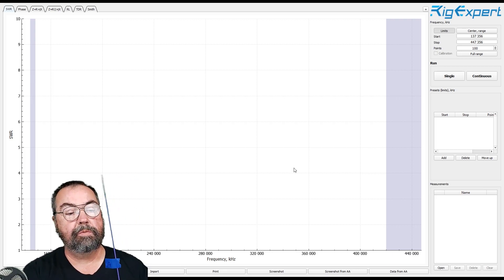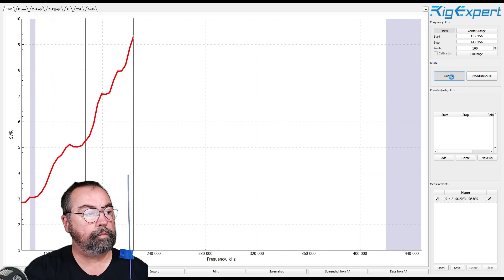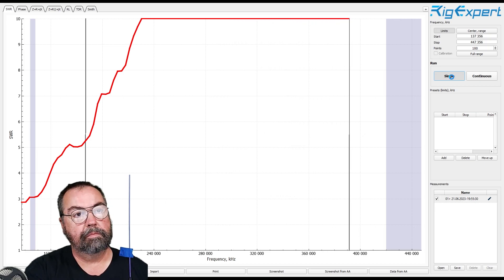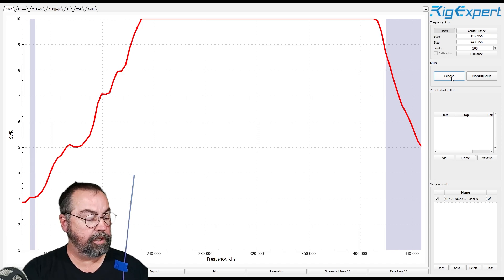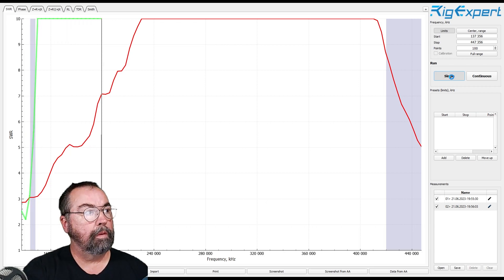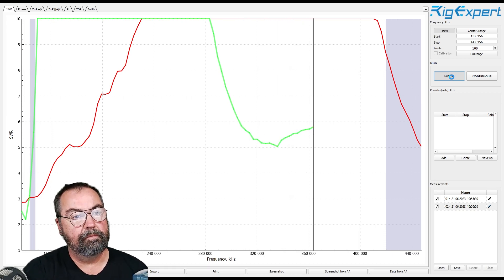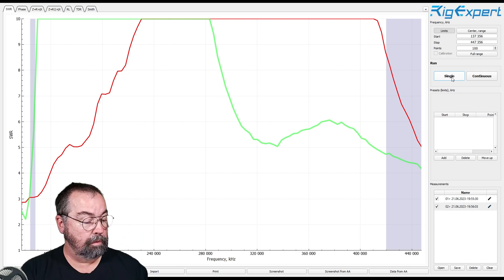Alright, antenna A — this one we know what it is, it's a Signal Stick. Let's run the sweep. Great, let's jump to our next one. Antenna B is a Nagoya 777, and let's do our sweep. This will be a different color line for each antenna so we'll be able to tell which is which. That was antenna B; there is no C, so we're going to go to antenna D now.